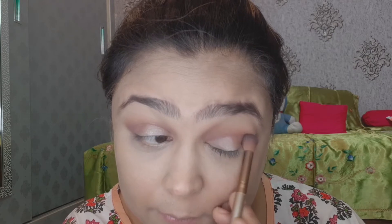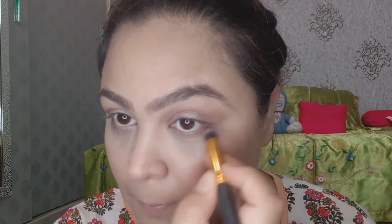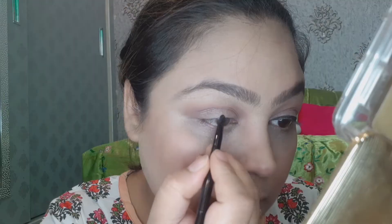Then I used a clean blending brush to blend all the colors so there are no harsh lines. We will apply the same dark pink color below as well, so there is no different color visible from above and below. You can also use any blush for this step.